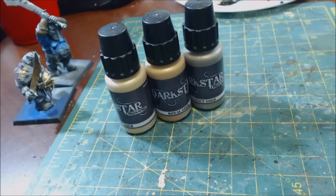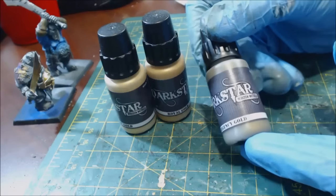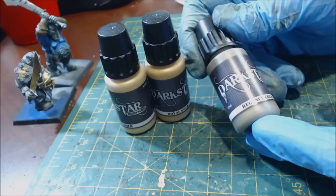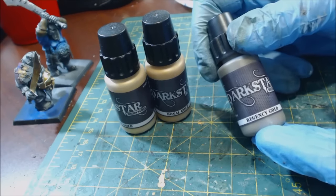Hello everybody and welcome to another product review video. Today we're going to talk about Dark Star Molten Metals — an interesting metal paint range from the company Dark Star.